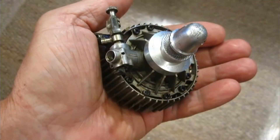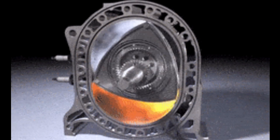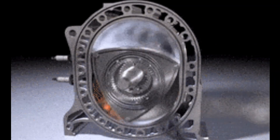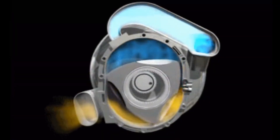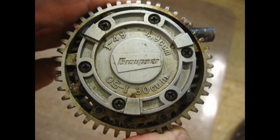The rotary engine is truly unique with three separate chambers around the circumference and no conventional pistons. This 0.30 sized engine puts out 1.3 horsepower at 20,000 RPM. Pretty good. So I wanted to run it again because it really sounds so neat.